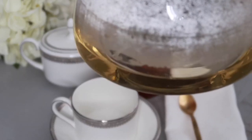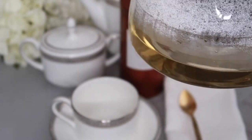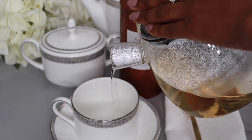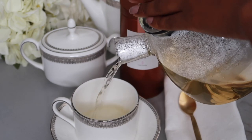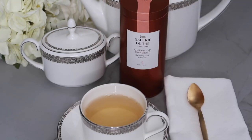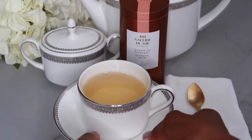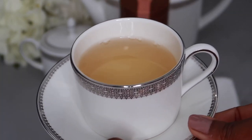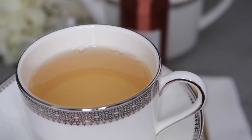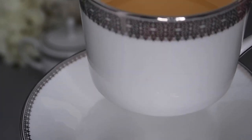My tea is ready. I just want to show you the liqueur — it's a really pretty color. I'm going to pour that now. I have a beautiful cup of Darjeeling by Gallery du Thé. I hope you've all made yourself a wonderful cup of tea to enjoy this video. Let's go over and talk about my fragrances and I'll share my first thoughts on this tea.